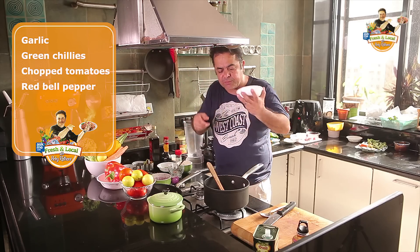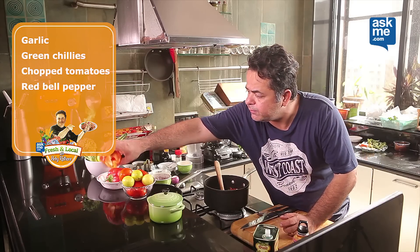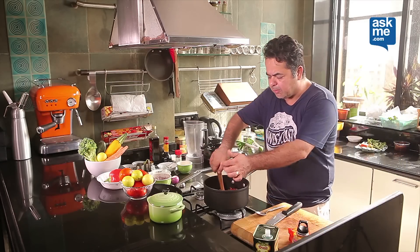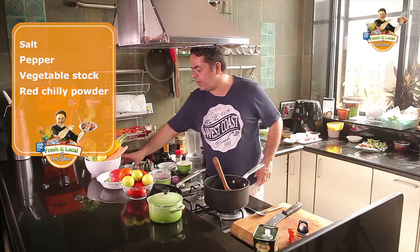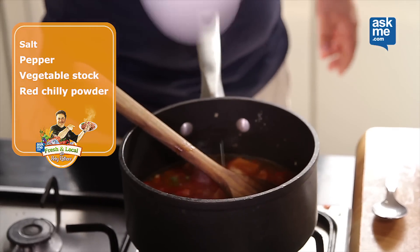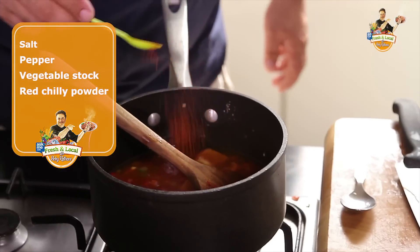I have some freshly chopped tomatoes here and I have some red bell peppers here. The peppers tend to give a very nice twist to the tomato soup. A little bit of salt, some pepper in here. Now to top it up, I'm going to add a little bit of vegetable stock, and I'm also flavouring this with a little bit of red chilli powder.